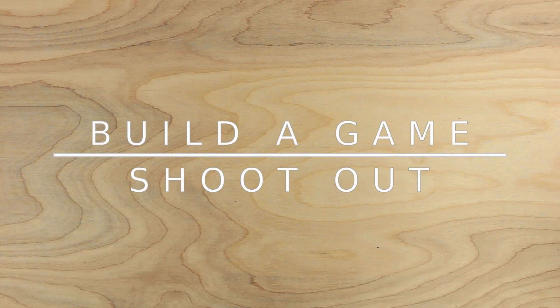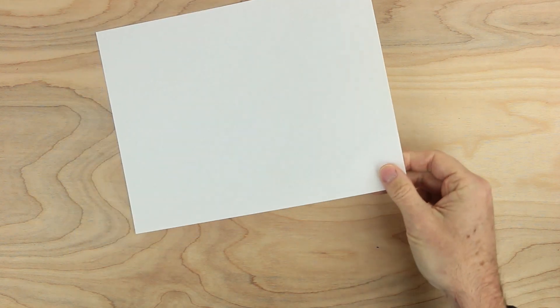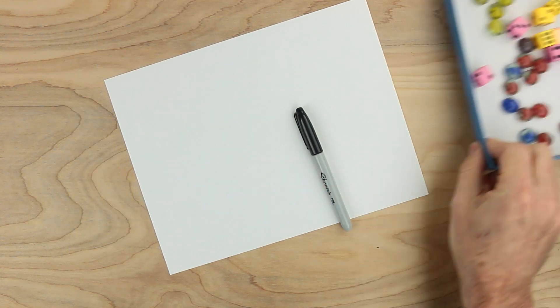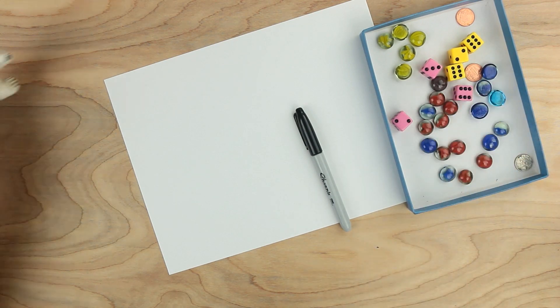Hi, everybody. Johnny here. Let's make a game together. For this game, we'll need a sheet of paper, something to draw with, some playing pieces and dice, and what else do we need? We'll need a bear.